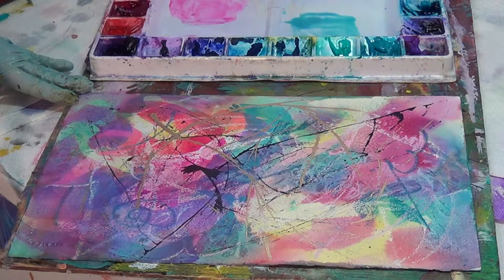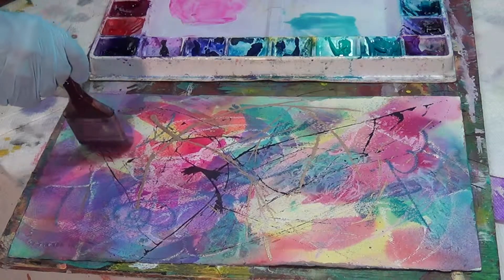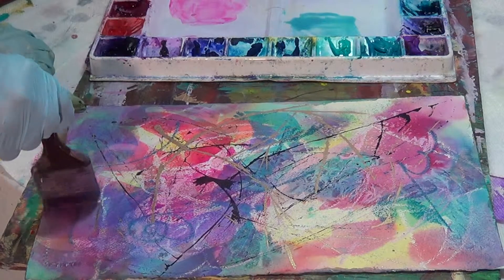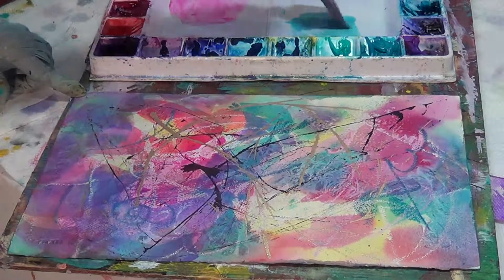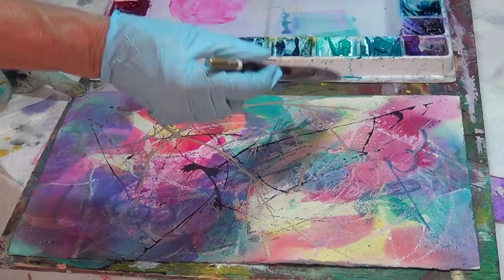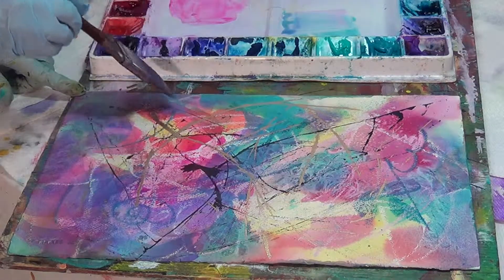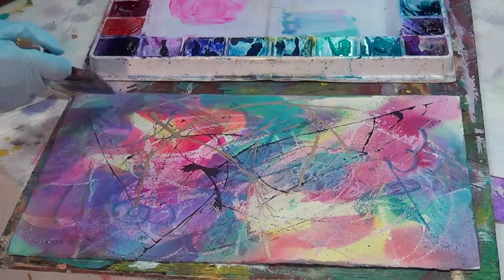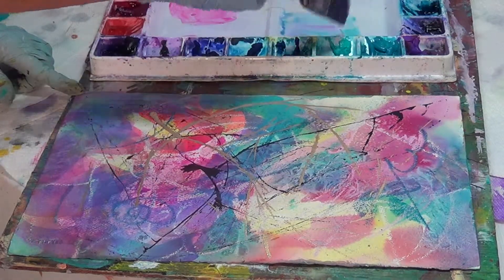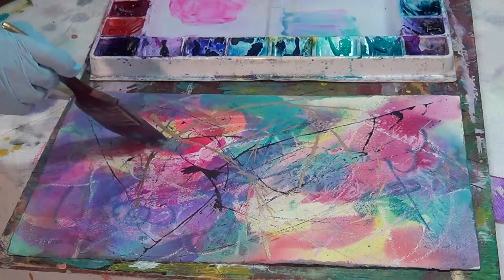This is transparent watercolor — remember that. With transparent watercolor, you can paint glazes yet still see what's underneath. There's a big difference between what happens with transparent watercolor and what happens with your opaque acrylics or your heavy acrylics. No matter what I do over this gold, it's still resisting.